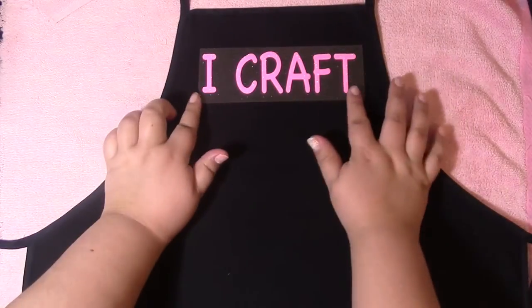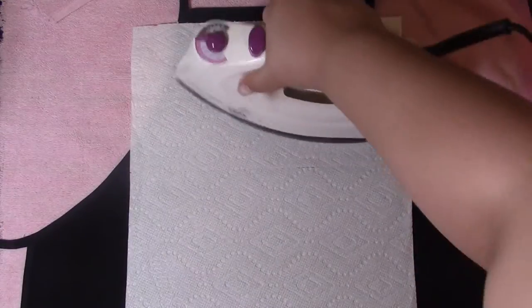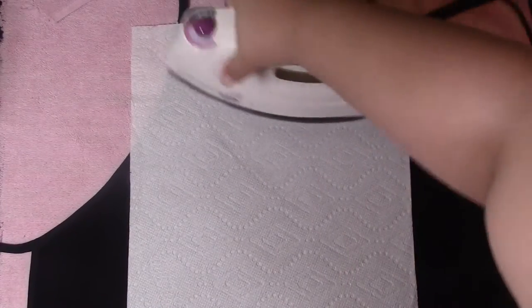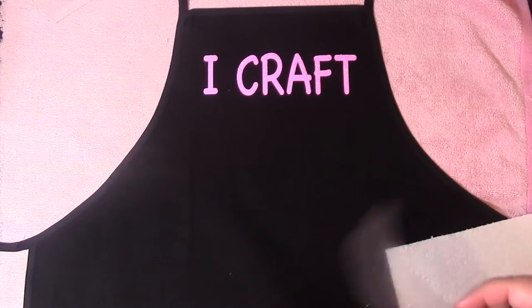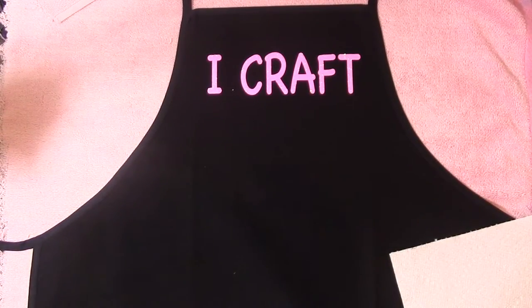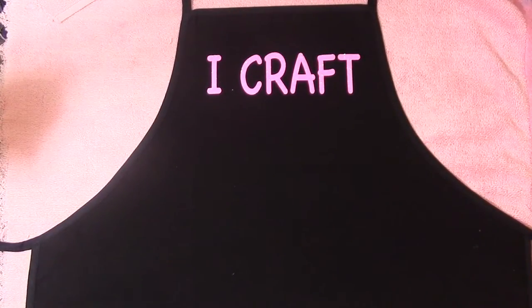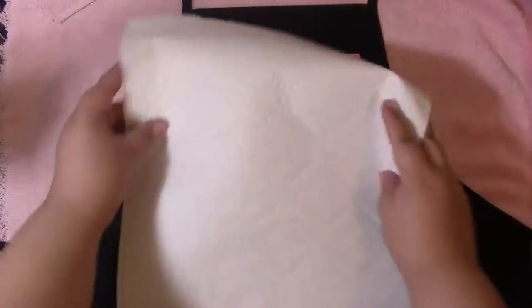I already ironed it and I'm placing my wording on the apron just to see where I want things. Here's my little trick with the paper towel — I find that if I use a cloth or other fabric it's really thick and the heat doesn't transfer well. Just use a towel without any texture so it doesn't transfer into your vinyl.